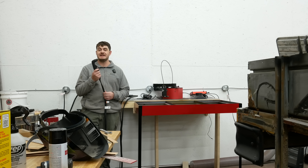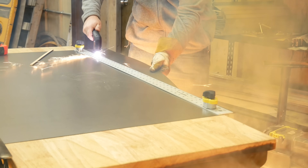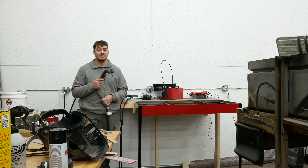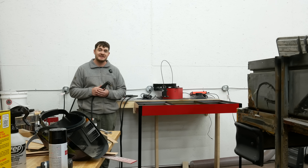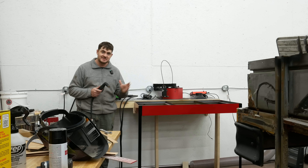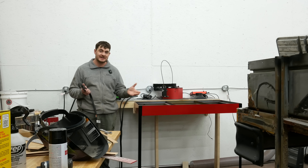Fume extraction when plasma cutting is extremely important, as you've already seen in this video. You don't want to be breathing that crap in. What I've been doing up to this point without any sort of fume extraction is to wear a respirator while I'm doing plasma cutting and then evacuate the room for at least three hours afterward to let the fumes settle. That's not very convenient.